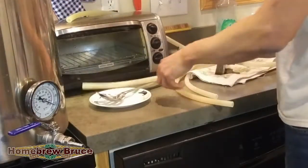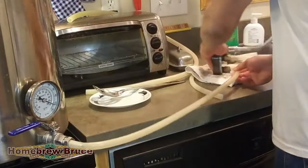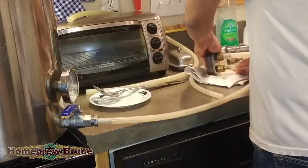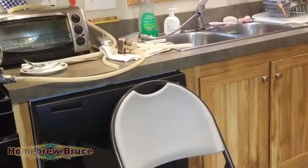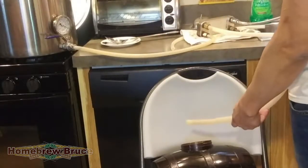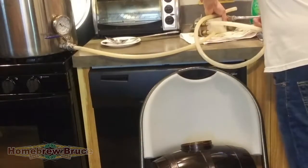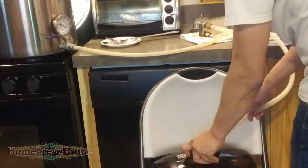I'm just picking out the right tube length since I'm only using gravity to do all this. I've got a chair to hold my fermenter because my tubes aren't that long right now. There's my fermenter — two and a half gallons. And this is the wort going out into the fermenter, which is going to be cooled down.